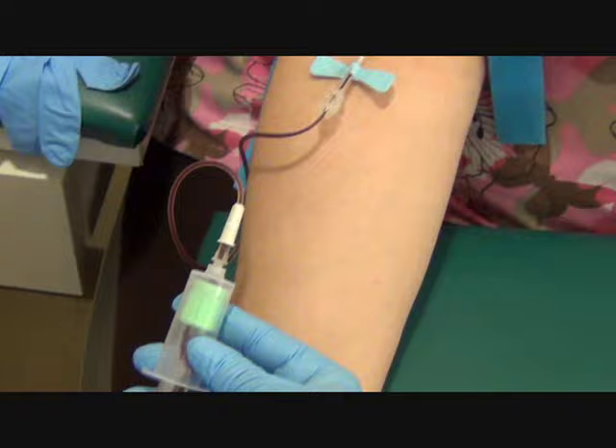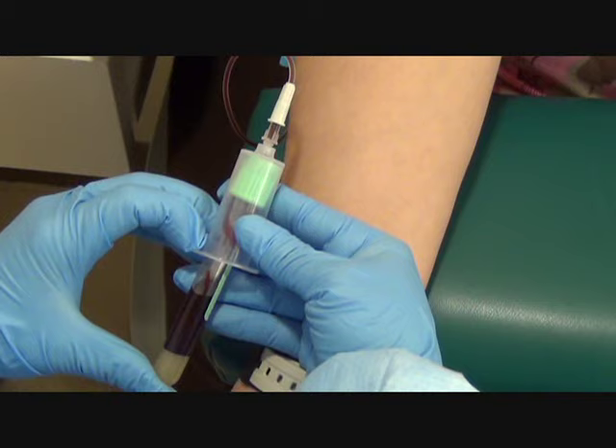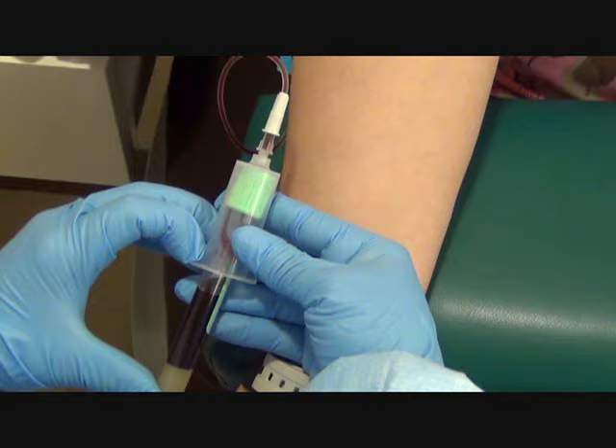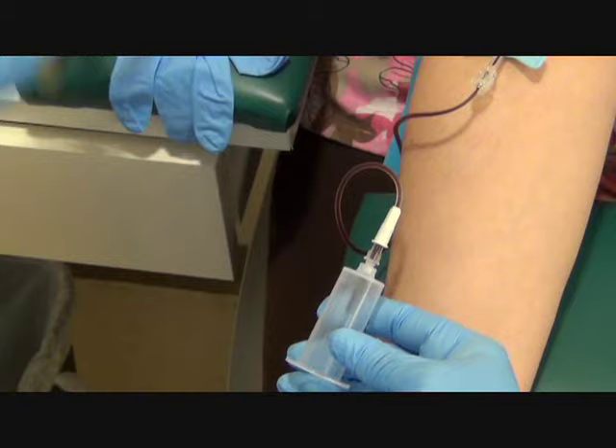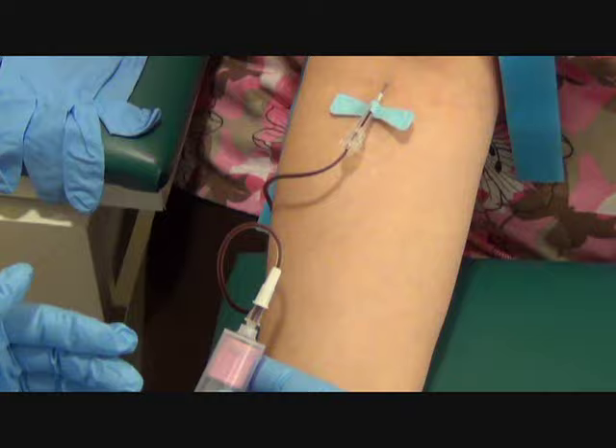Open your hand. The butterflies are smaller so the flow is going to be slower — I just have to be patient with it. Are you doing okay? Yeah. The entire time I'm drawing the blood, I want to make sure I'm aware of my tubing so I'm not pulling too far back, because if I pull too far back I can pull the needle out of the arm.